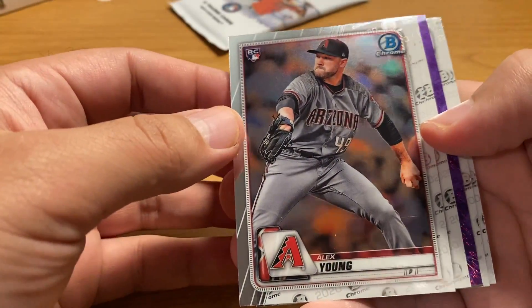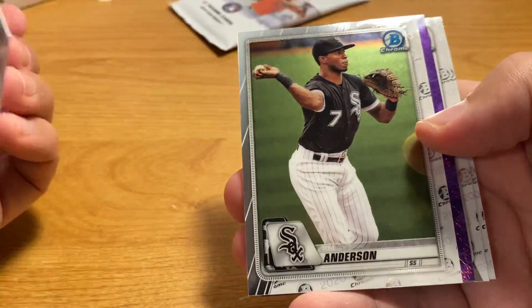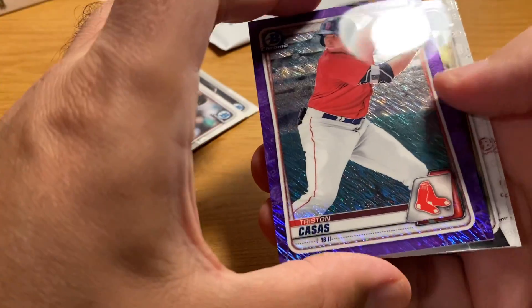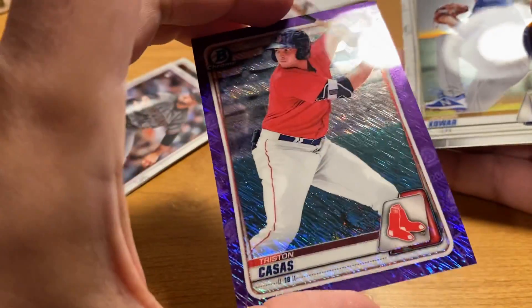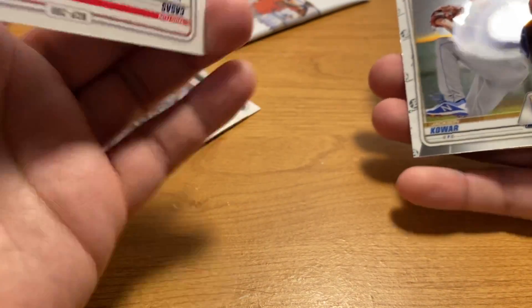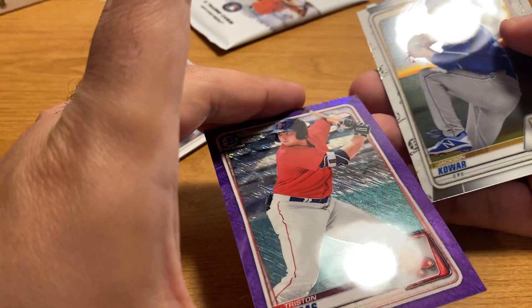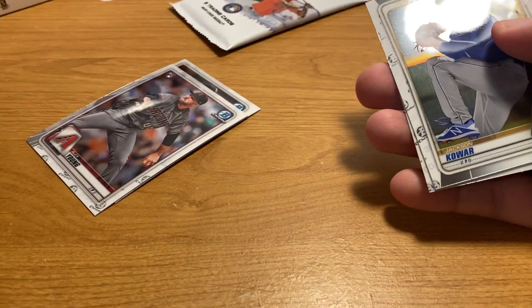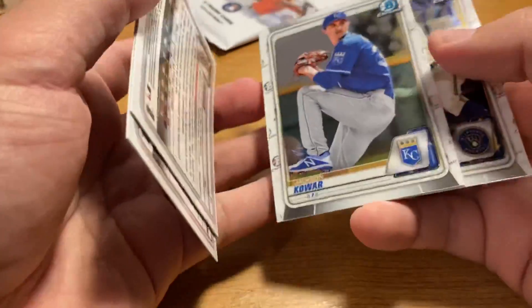Nice purple shimmer coming up — Tim Anderson. Oh look at that, that's not a bad card. I think that's numbered to 199, or is it not numbered at all? So not that great of a card, and it's a bit off-center too. But hey, I'll settle for color of a top prospect of a major market team.